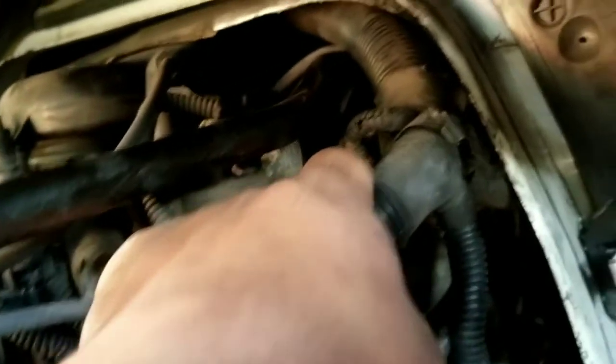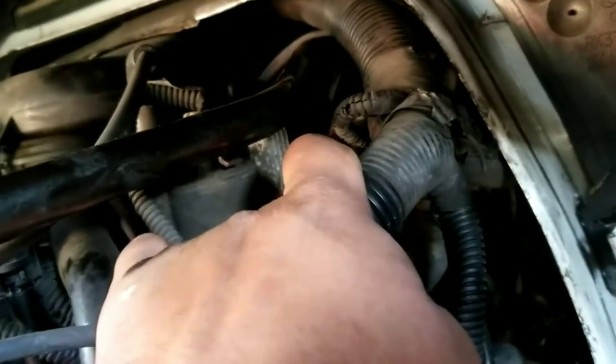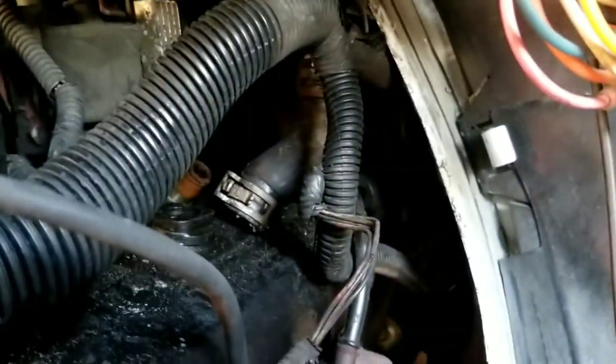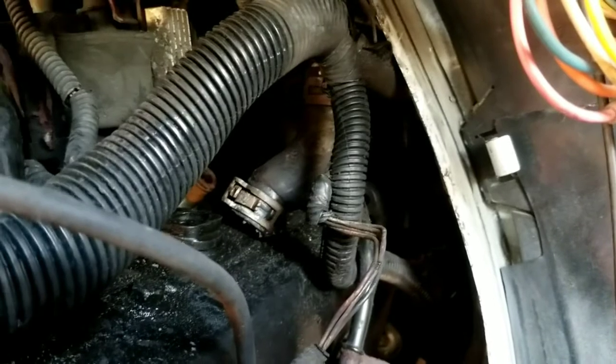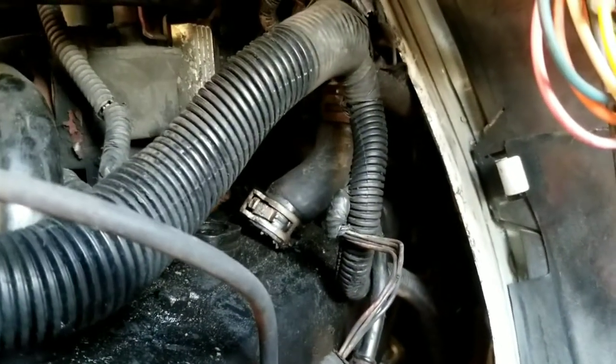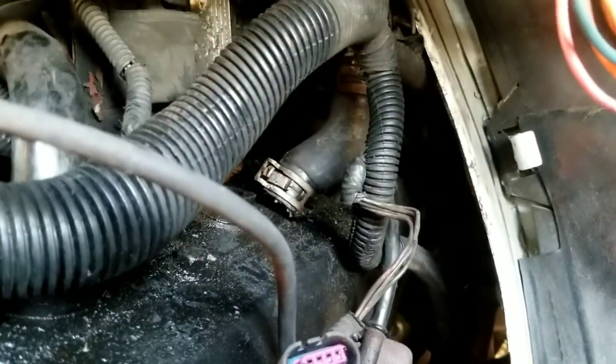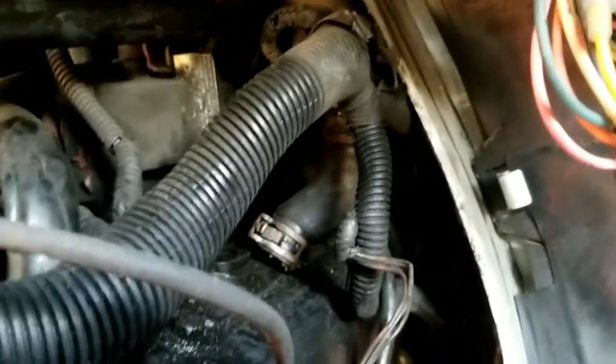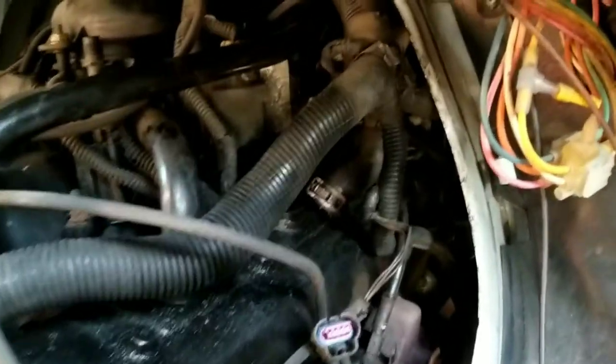This is your ignition switch right here — you gotta unplug that, and then you can reach that wire. You can hear how I'm breathing — it's not an easy job. But I'm glad I found it. I got the bottom hose off first, and now we should be smooth. I'm gonna get an extra longer hose so it's not as complicated to push in.